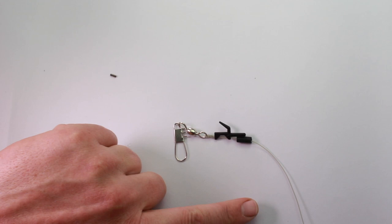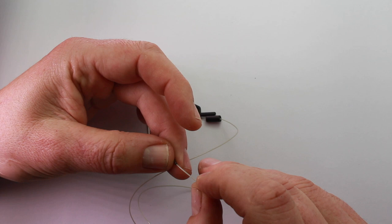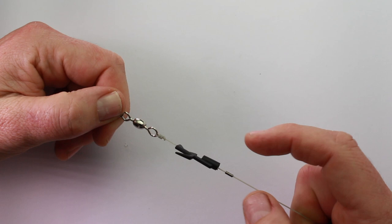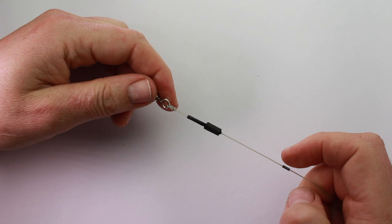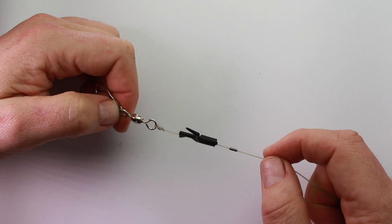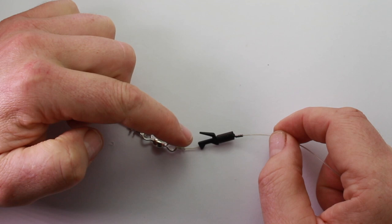At this point you could thread a sequin down here — we're going to use a crimp that acts as a bait stop and stops everything flying up that line. You've got your clip in place and your crimp there; you could put the sequin in to stop it causing a problem. Put the tubing over the bait clip and crimp it about that distance apart, which gives enough flex so that when the weight hits the seabed the hook can come off and the bait is presented well at the bottom of the rig.